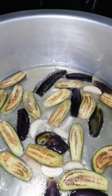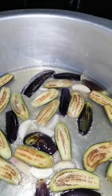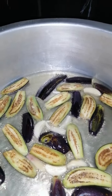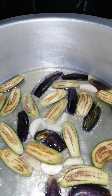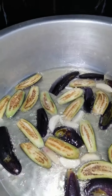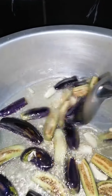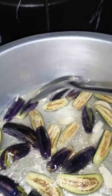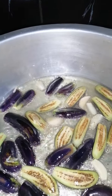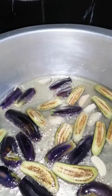Once this is done — not too soft, not too mushy, but just firm — before the curry is almost cooking we're going to put this into the gravy. As you can see it's frying nicely, let's give it a stir.